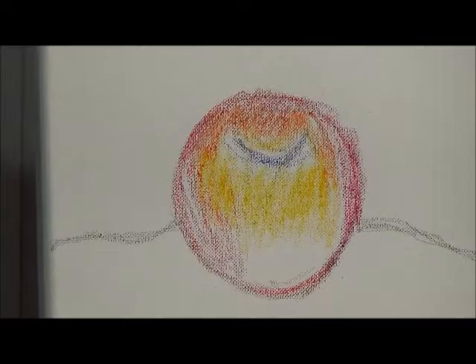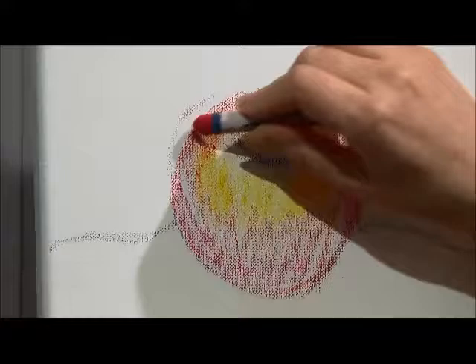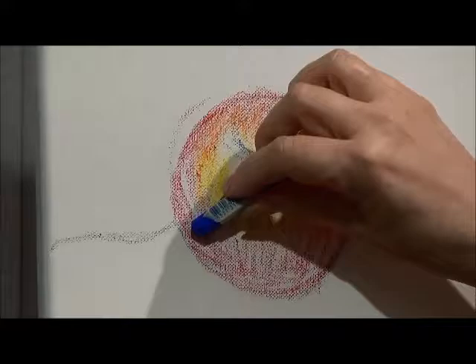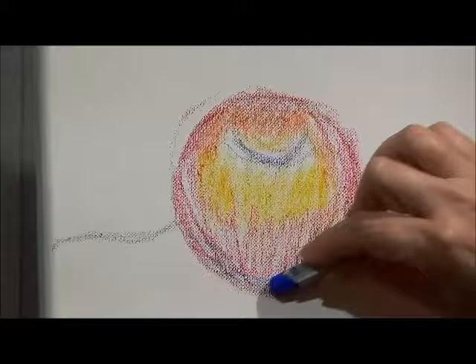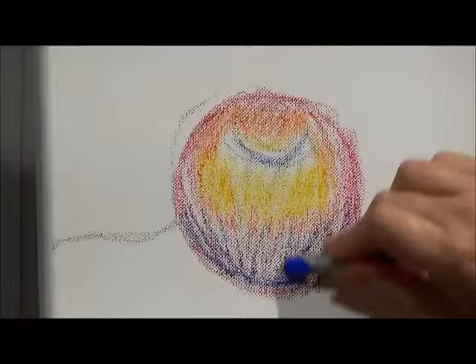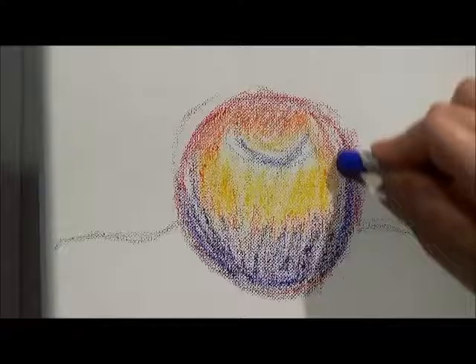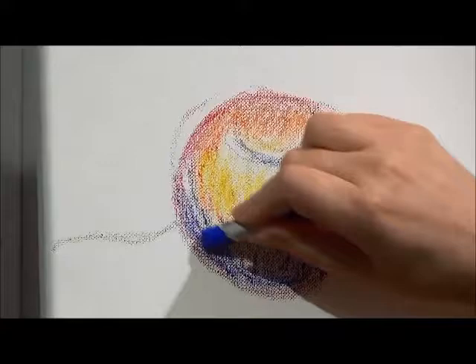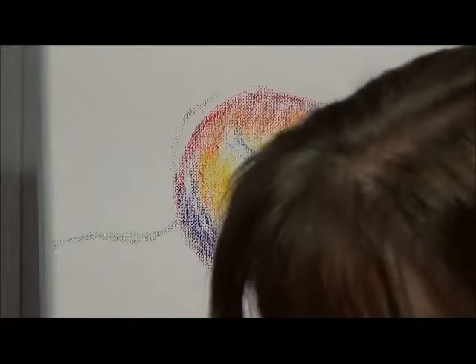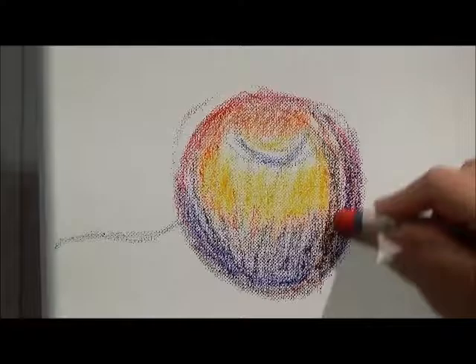I'm going to put down some red in that apple, but I'm also going to put down some blue. It almost turns it purple. These colors are next to each other on the primary color wheel, so you've got a nice effect. Now I'm going to pick up some other reds — I've got a brighter red and a deeper red here. You really want to put a lot of different colors in there.